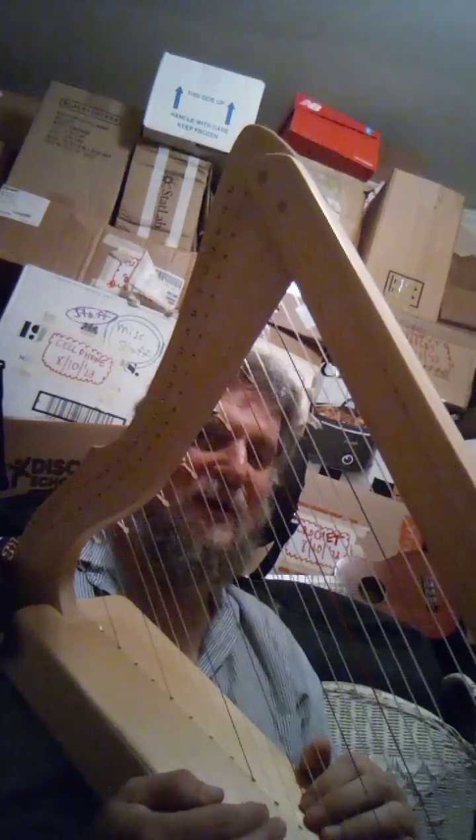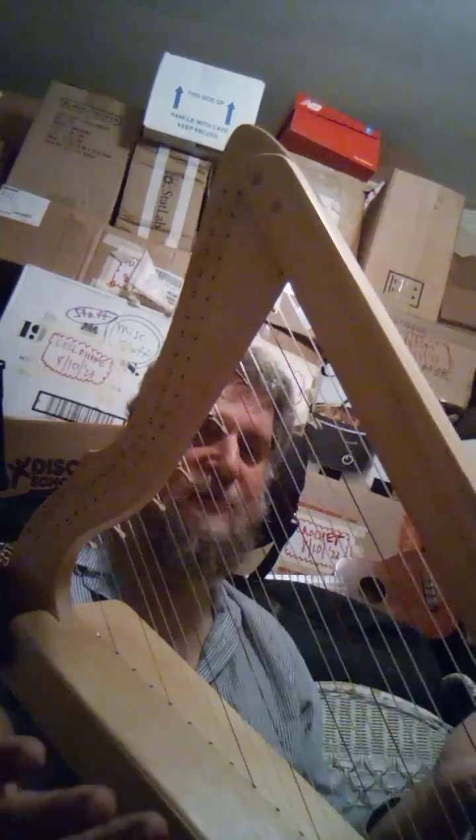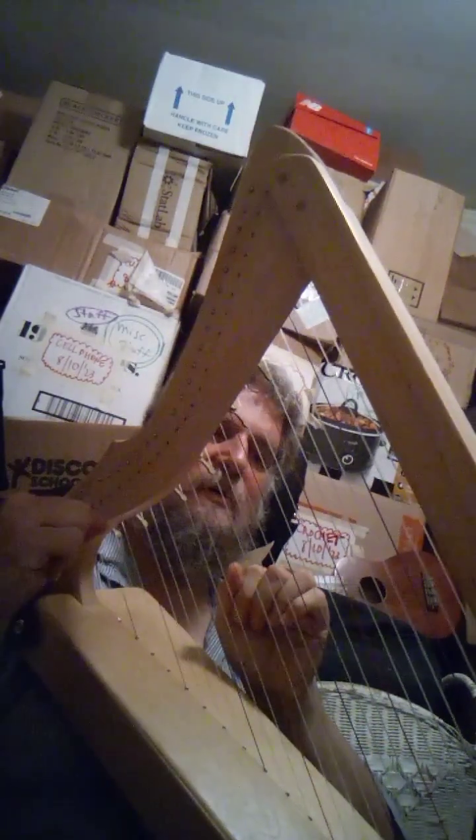I told the Harpsicle folks: you ought to break all your harps and then re-glue them, because it just sounds fantastic — absolutely fantastic. Angelic.